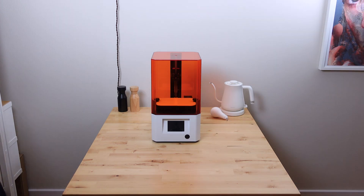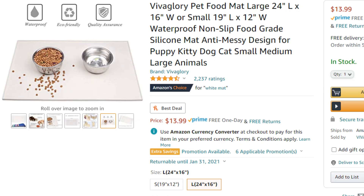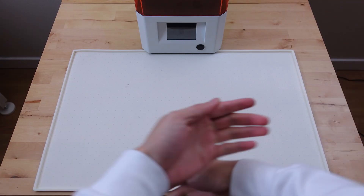First, I needed to protect my dinner table. I got this silicone mat from Amazon — it's supposed to be like a placemat but for animals. And that's exactly what you are when you work with resin, because this stuff is a mess. So this thing is perfect.